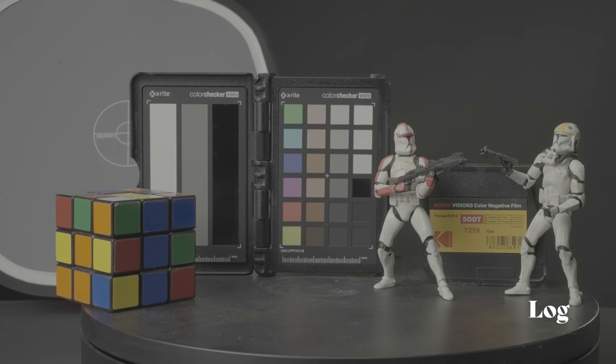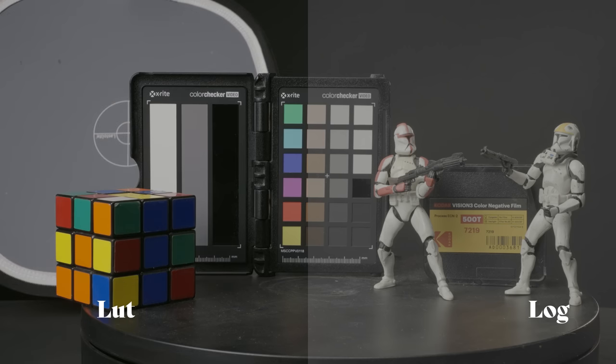First off, let's do a brief explanation of what a LUT is. A LUT stands for lookup table. It's a mathematical formula that applies color grading to your footage, but there are so many to choose from — and what is the right one for you? That comes down to your own opinion and the style and look that you're going for.